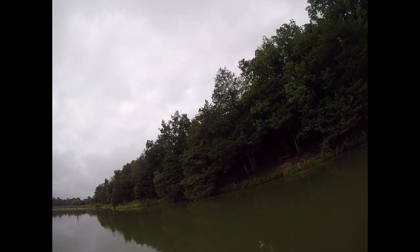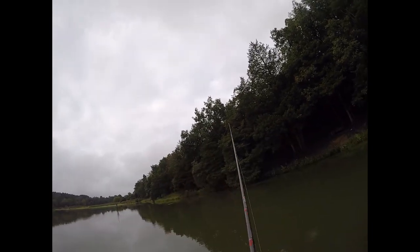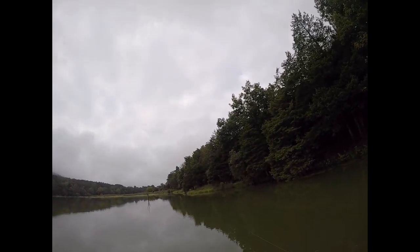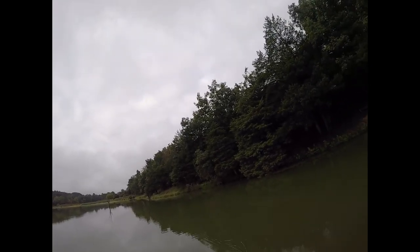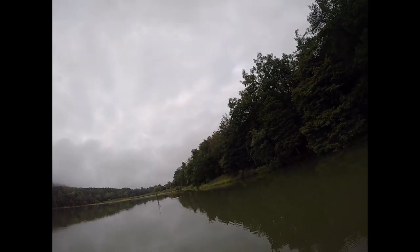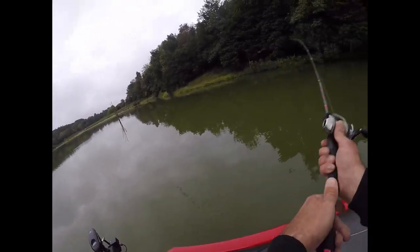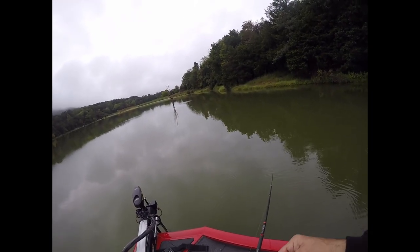I can drag it completely on the bottom, but today I'm looking for grass — that's where the bass are going to be — and I'll slow this thing down and drag it through. A lot of guys don't like the swim jig because they can't feel it: nothing vibrating, nothing shaking, no guides rattling. But they're really good because they cover every depth, every speed, however you want to fish it.